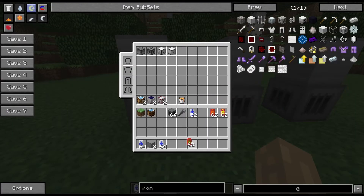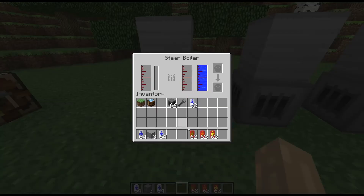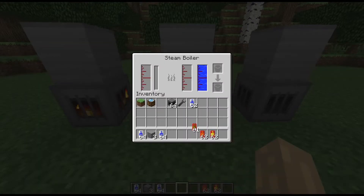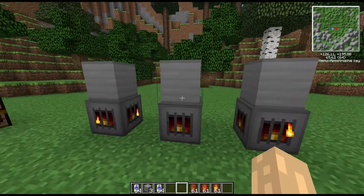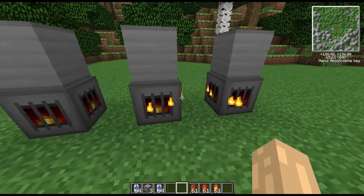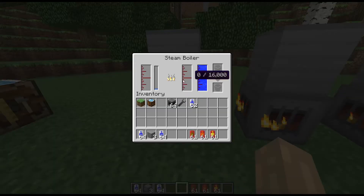It will take three different fuels, which we have here: creosote, biofuel, and fuel. I'll drop one capsule of each into each firebox so we can see how warm they get off of one unit of fuel. As you can see, the creosote seems to be getting burnt up extremely quickly.